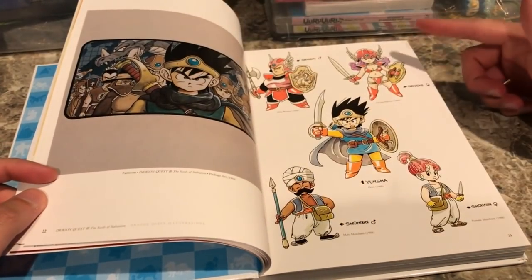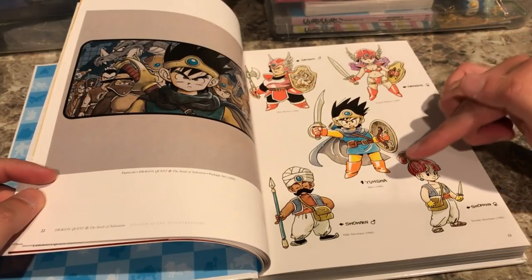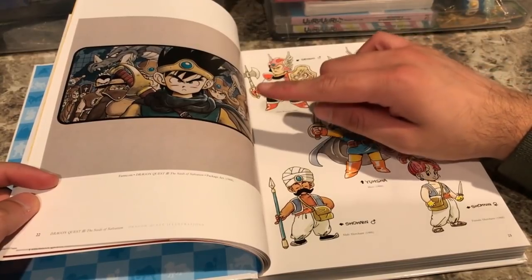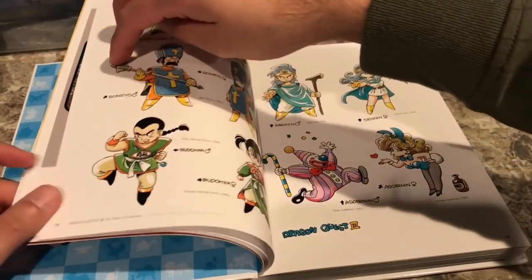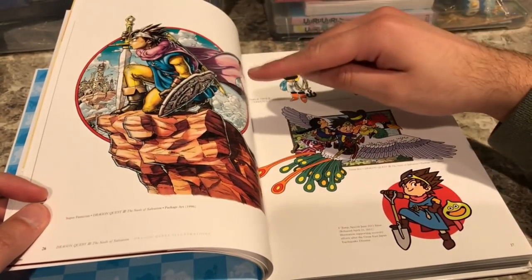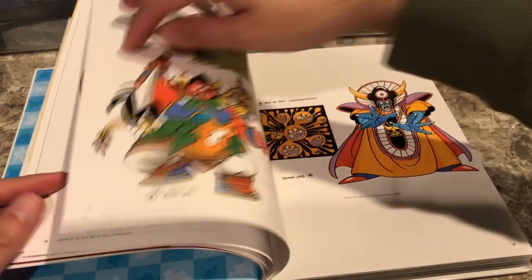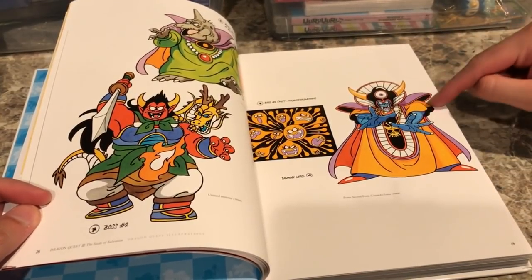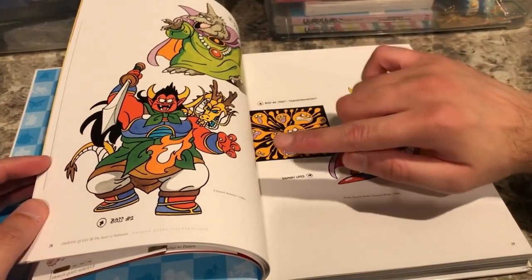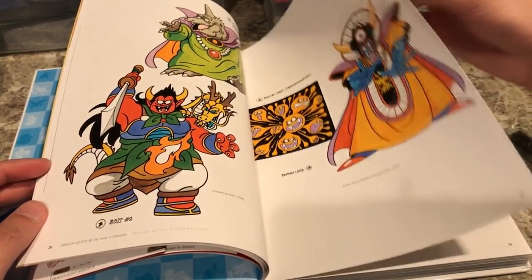Now we move on to Dragon Quest 3 — here are the heroes including the main character, the Yusha, also known as the brave hero of DQ3. Toriyama actually drew one of these on gray paper for the cover art. Here are all the character classes from the original NES version, Game Boy Color promotional art of Erdrick, and the bosses — Zoma, Baramos, and an unused red boss character that was originally planned but scrapped. I've never seen that picture before, which is pretty neat trivia.